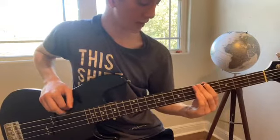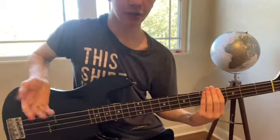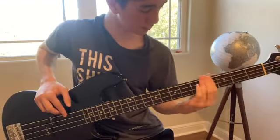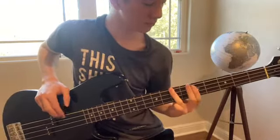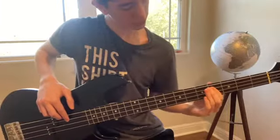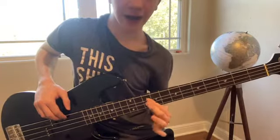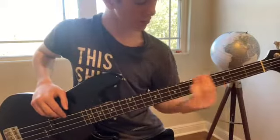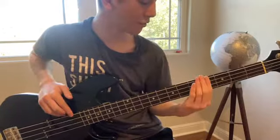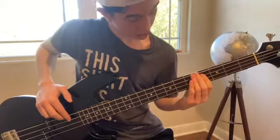4, 5, 7, 7, 4, 4 — and so that goes on into a repeat. And then you go into the next part, which is 4, 6, 7, 7, 9, 4.